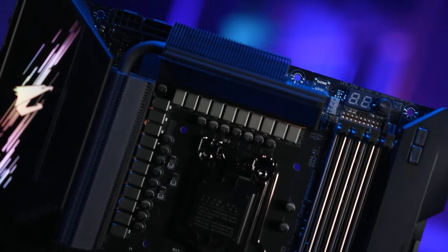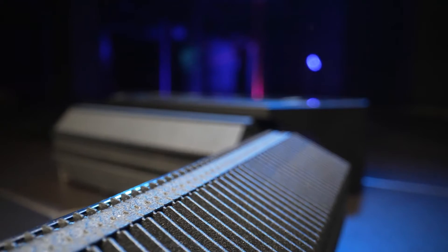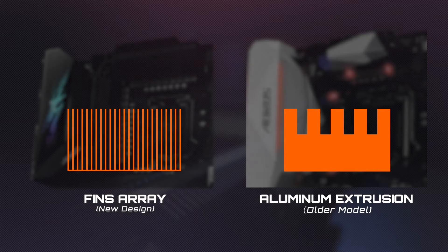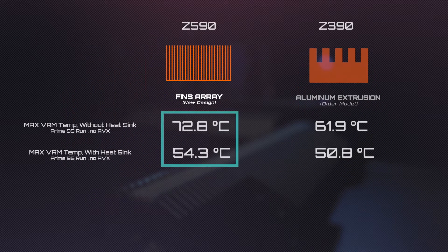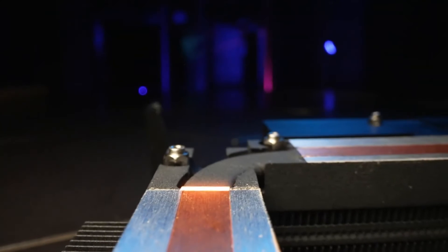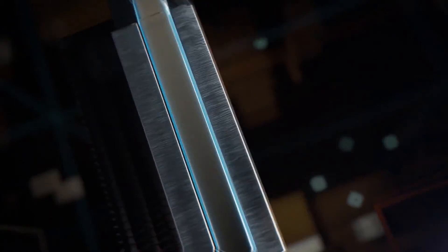Another important part of the AORUS Z590 motherboard is the advanced thermal design. AORUS is still the only motherboard brand that uses thermal fins instead of typical aluminum extrusion for VRM cooling. Comparing the two, you can easily see the huge surface area difference. The thermal fin design features a 300% larger surface area for heat dissipation, lowering VRM temperature significantly. For better thermal conductivity, we coated the whole thermal module with nano carbon using our exclusive technology called Direct Touch 2, ensuring heat from the VRM is rapidly conducted by heat pipes and dissipated via the thermal fins on top very quickly.